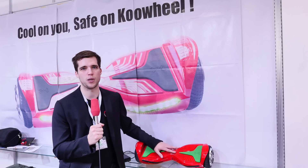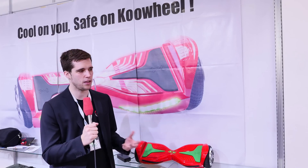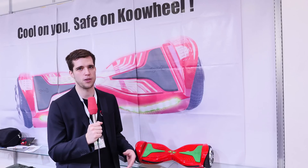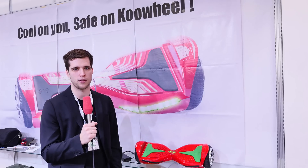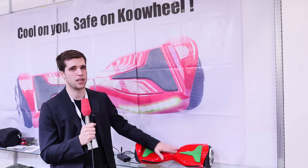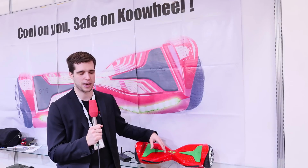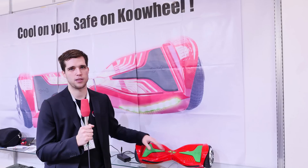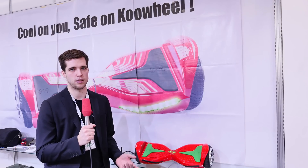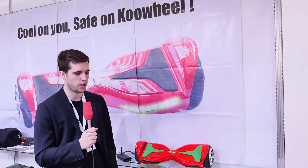First of all, key facts about this thing: it comes directly from China. They are actually the manufacturer, so the end user price will be something around 500 euros — kind of expensive, which is why I haven't imported one for myself before. The battery inside is pretty big, battery life is one to two hours depending on speed, and the top speed is up to 15 kilometers per hour.